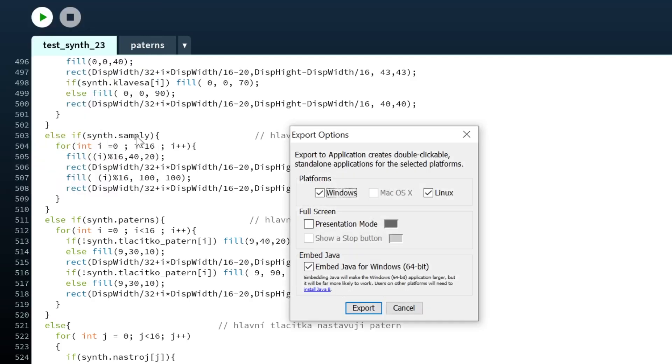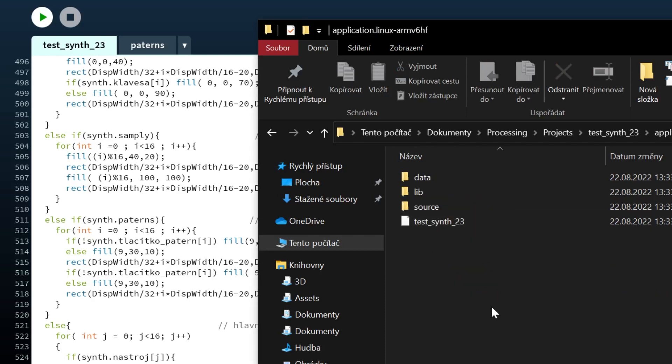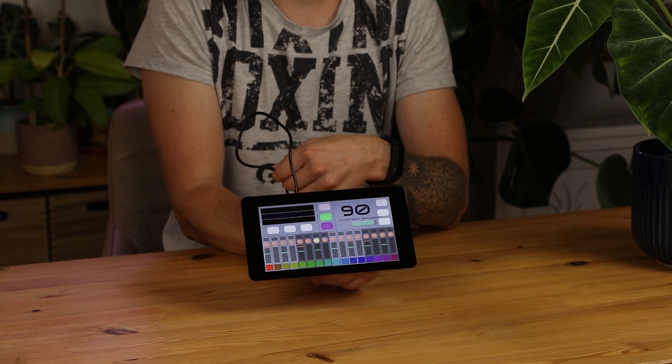I exported it for Linux ARM processors, which means for Raspberry Pi, and I set up my Raspberry Pi to start this application after boot. My device worked this way, but it was ugly and could be controlled only by touchscreen.